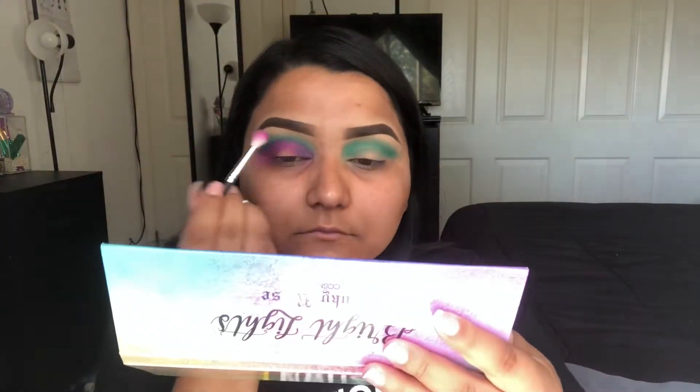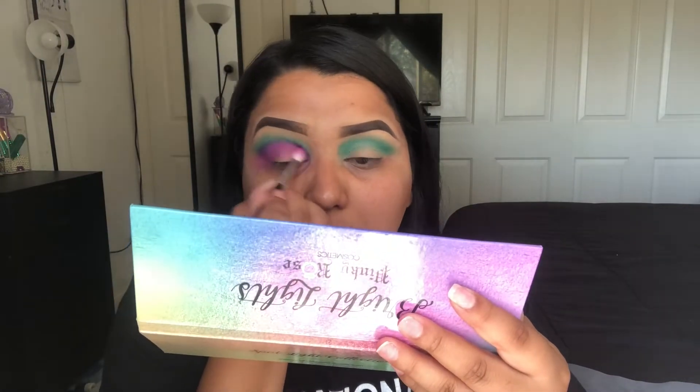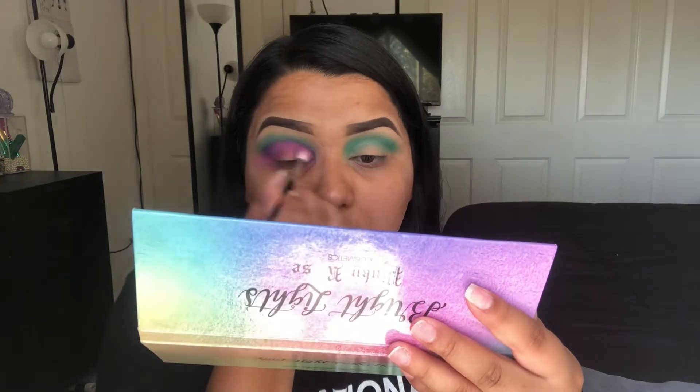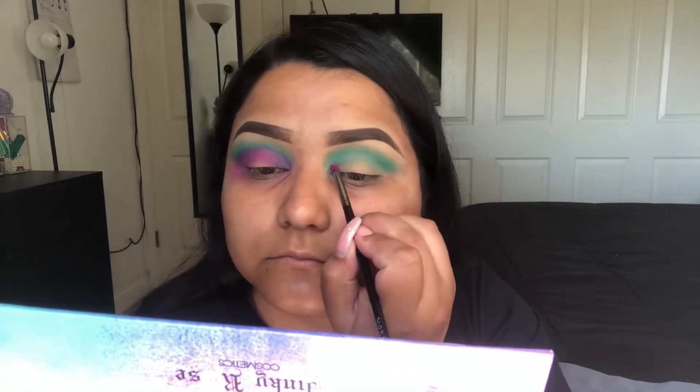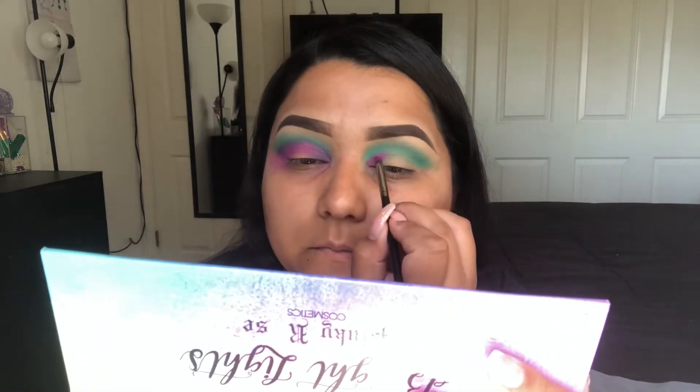On that same brush I'm gonna dip into Pop Rocks, just because the pink wasn't really — I don't know how to explain it, it was kind of patchy in some areas and I wanted to kind of intensify it just a little. So I put the purple color over it and I'm gonna be doing the same thing on the other eye.